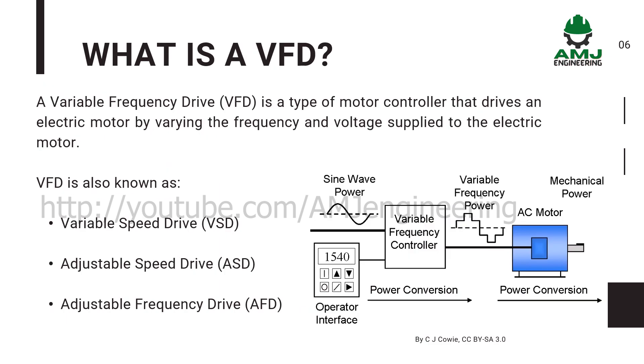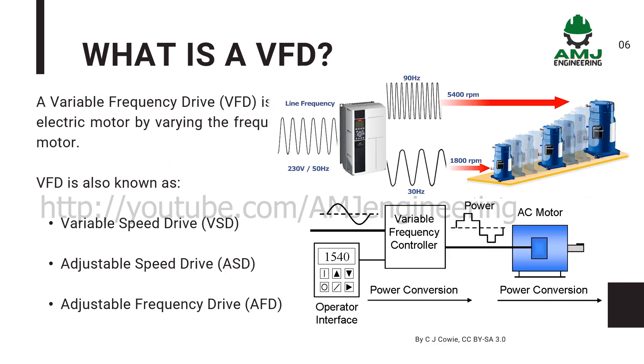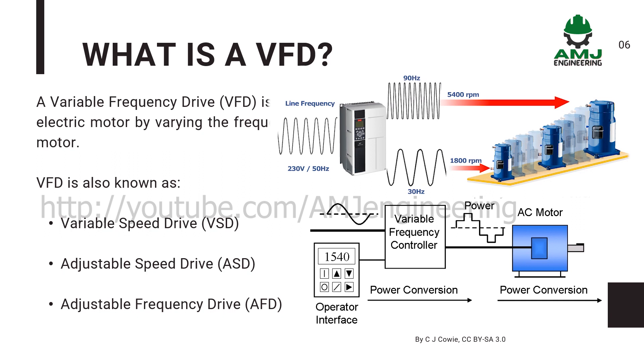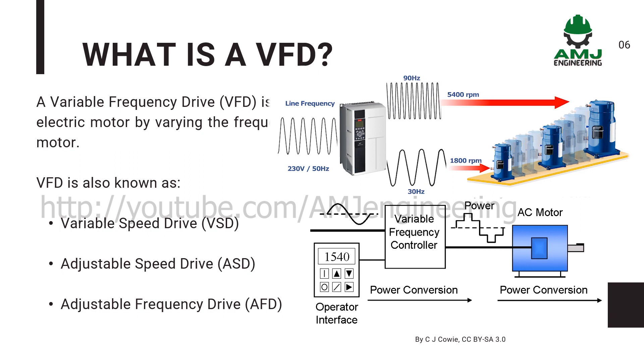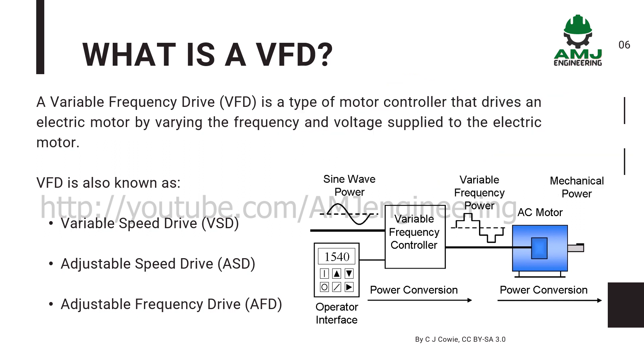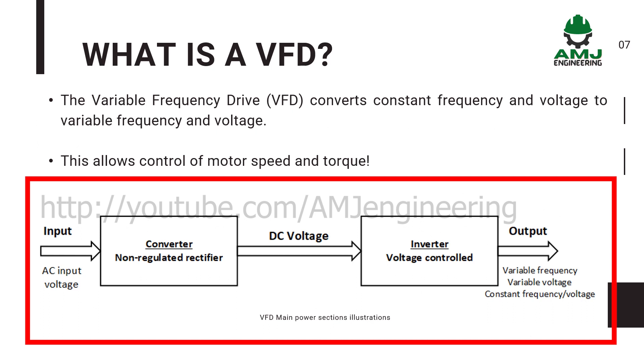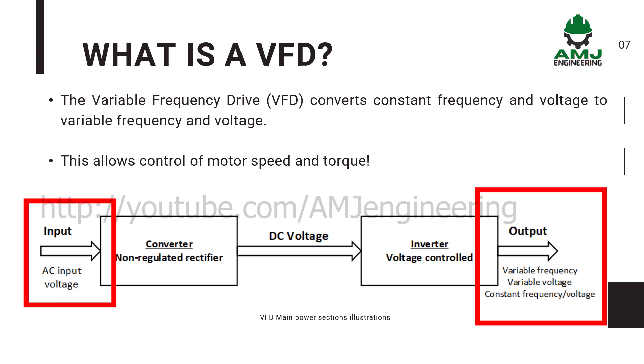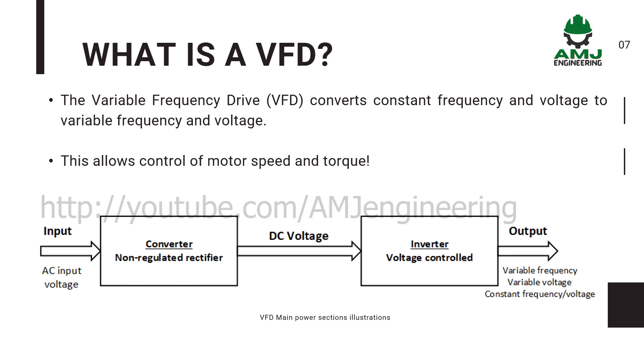A variable frequency drive (VFD) is a type of motor controller that drives an electric motor by varying the frequency and voltage supplied to the electric motor. VFD is also known as variable speed drive, adjustable speed drive, or adjustable frequency drive. The variable frequency drive converts constant frequency and voltage to variable frequency and voltage, which allows control of motor speed and torque.